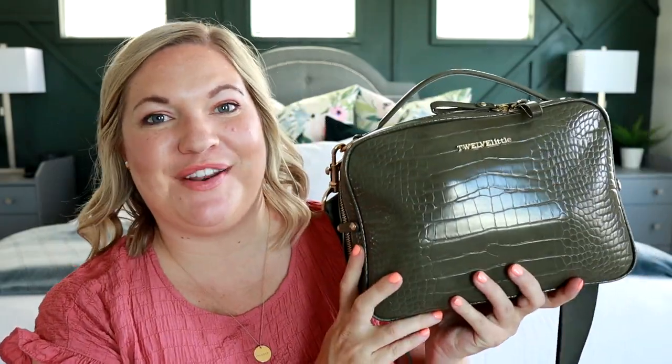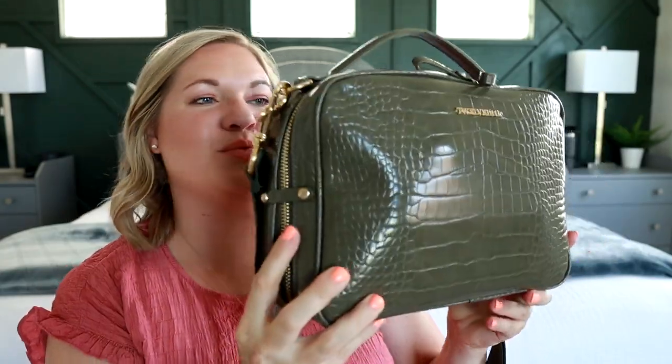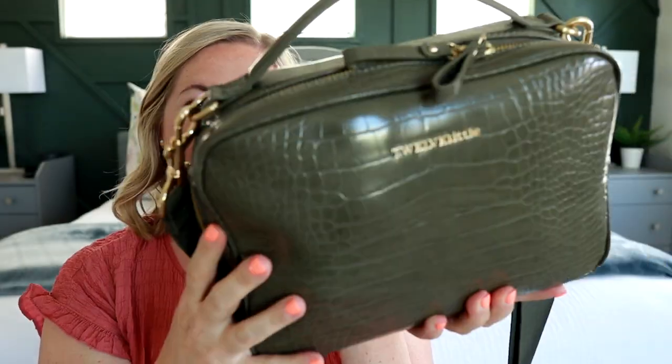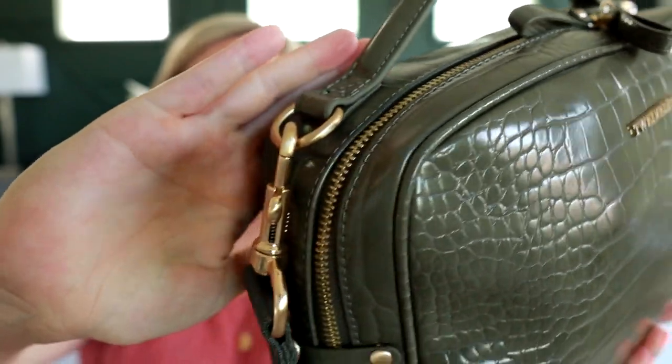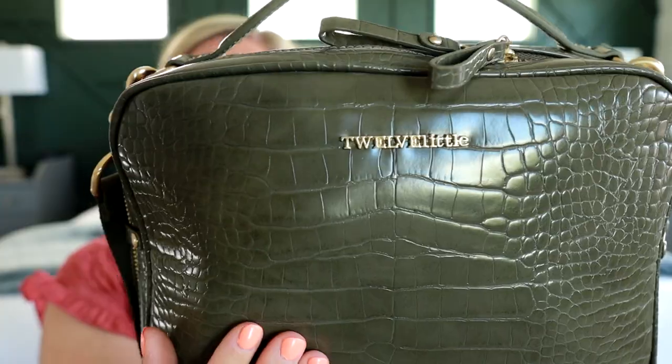This is the Olive Croc Luxe Diaper Clutch from 12 Little. I've shared the 12 Little Clutch quite a few times on my channel before. It's an awesome bag, but I've never had it in the Luxe version, which is this really fun embossed vegan leather. It is smooth and I love this olive color. It looks so pretty and I absolutely love that they paired it with this gold hardware. You can see the 12 Little logo right there on the front — it just looks like a beautiful, kind of smaller purse.